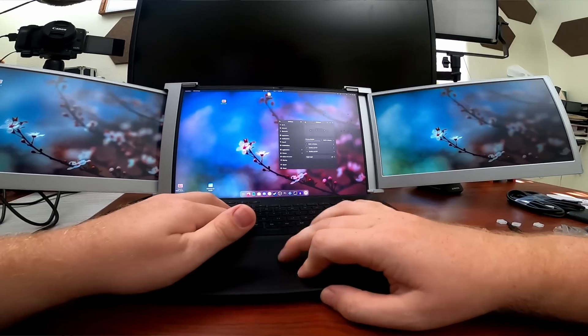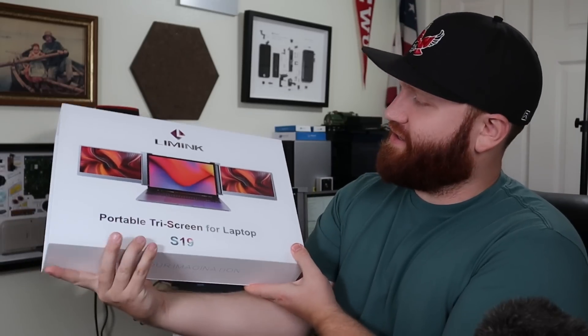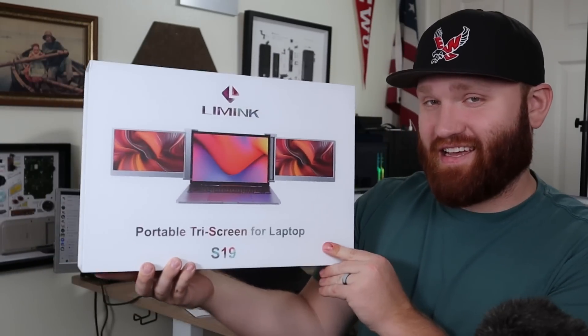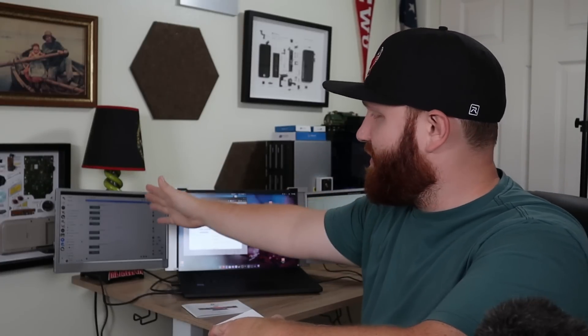This right here is the future I've always wanted, however it's definitely still a work in progress. This is the Limb Ink portable tri-screen for a laptop, specifically the S19 model. It is a dual monitor addition to your single laptop screen, and I have been using it for just about a week. In this video we're going to talk about the specific specifications, the setup, and my overall experience using it.